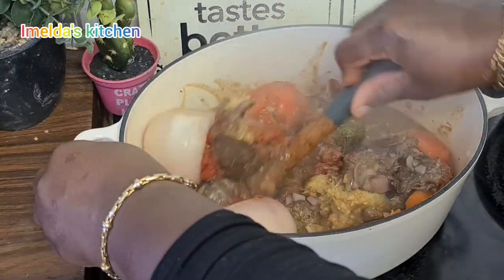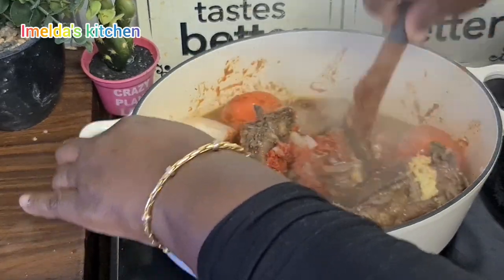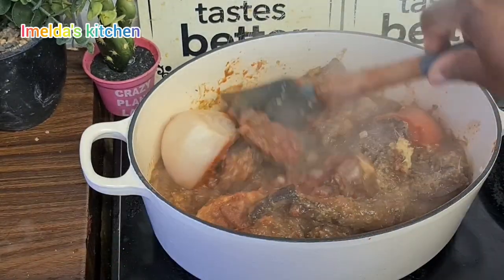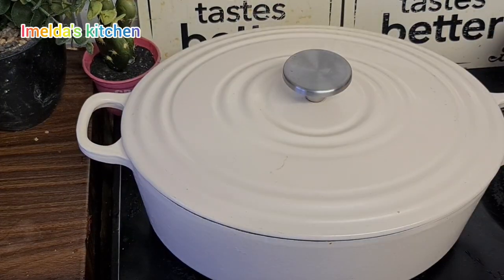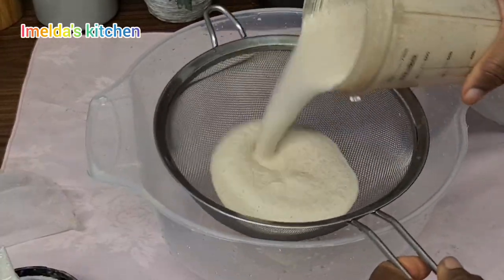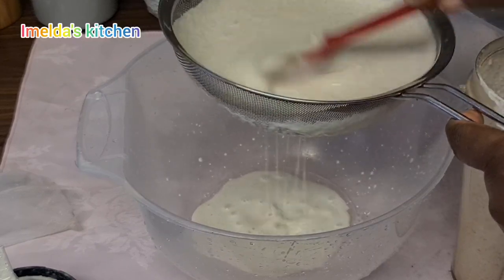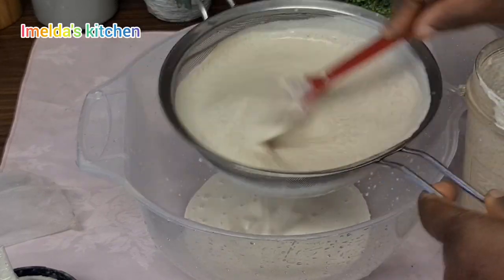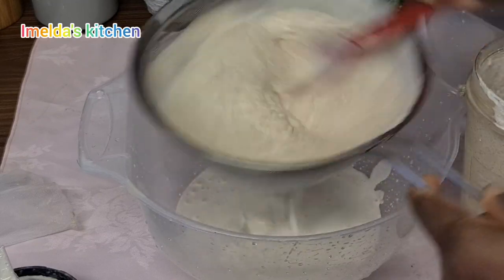I'll stir so that the seasonings go everywhere on my meat, then cover it for another three minutes. My melon seed has been blended very nicely. We sieve it because there is a lot of chaff in it — I don't need the chaff in my soup, so I have to get the chaff out this way.